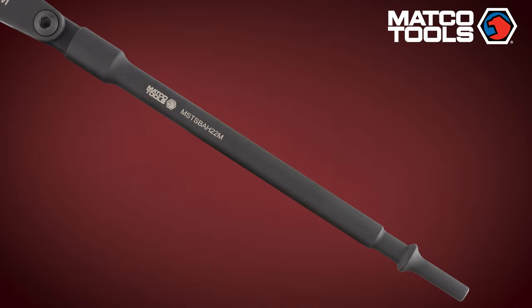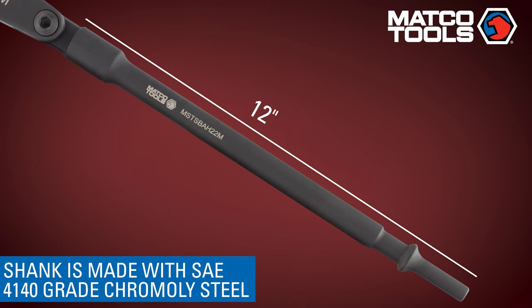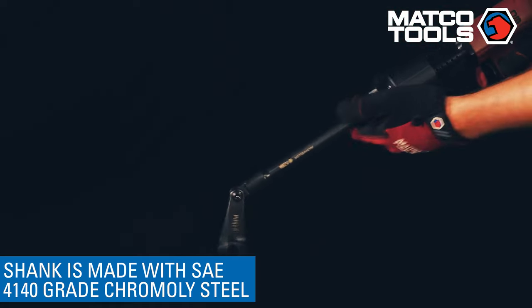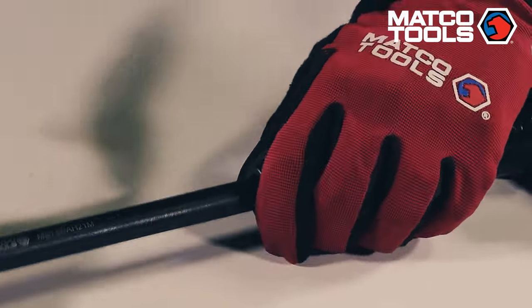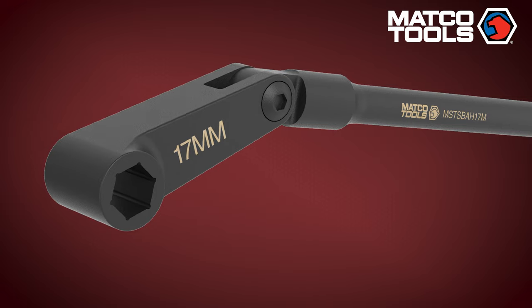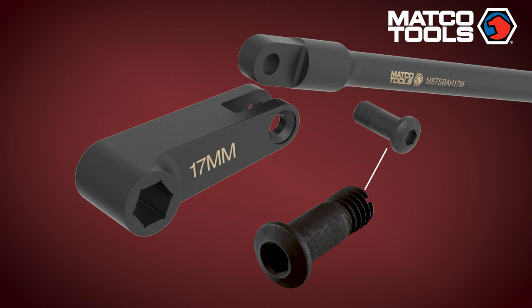The shank portion is designed at an optimal 12-inch length to aid in transferring torque to tight areas where an air hammer is unable to go, but also to not make the system too bulky and uneasy to use. The shank's connection is designed to fit the industry-standard air hammer 0.401-inch chuck connection. The bolt features a non-threaded full-diameter shoulder to allow transfer of impact force from the shank to the socket head.